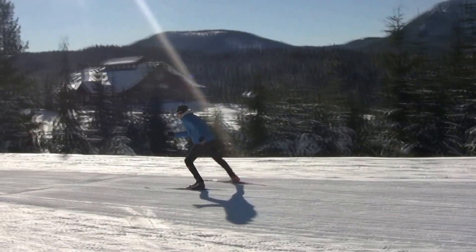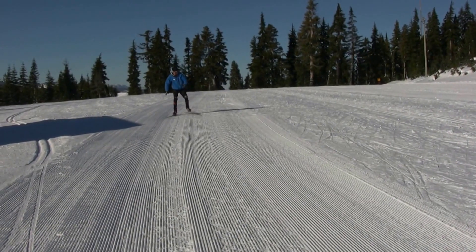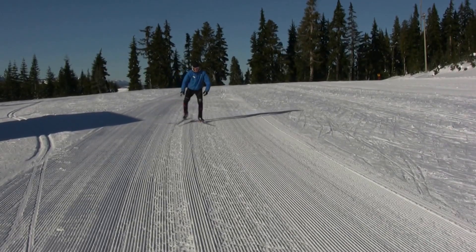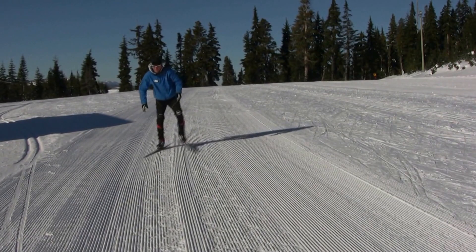When you free skate on freshly groomed trails, you should see a section where the ski leaves a flat imprint on the snow, followed by an edged mark. This is because as you skate, you want to initially place your ski down flat on the snow to maximize glide, and then when you push off, this creates an edged pattern in the snow.